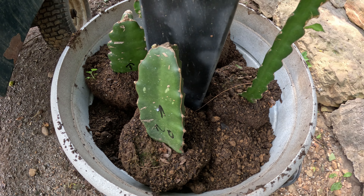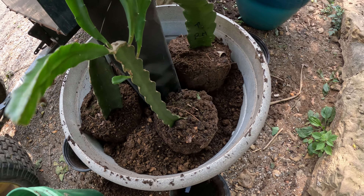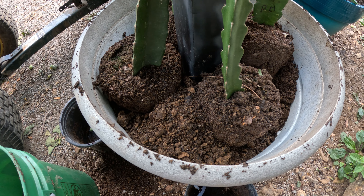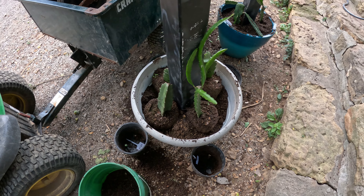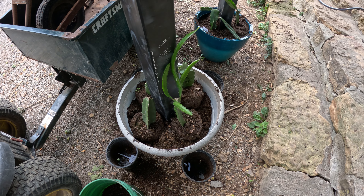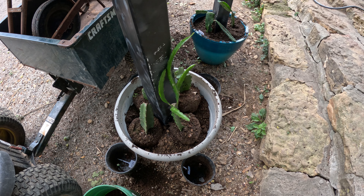I got these four in — you can see I got them in there and tried to position them where I wanted them. I'll have to make sure and mark them because I had to take the tags out, so I don't lose track of the varieties. You can hear the guinea in the background — sounds pretty upset that I'm out here in its territory.